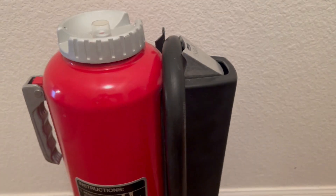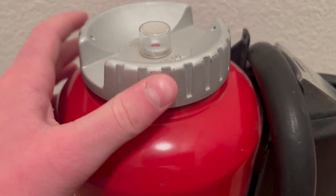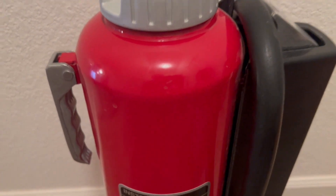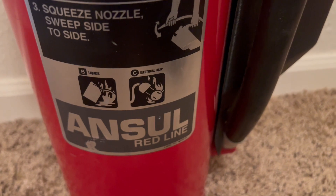Then they unscrew the top part and fill it up with whatever agent the extinguisher uses. Mine is a BC, so it covers flammable liquids and electrical equipment.